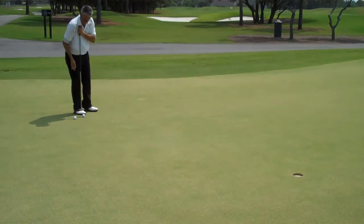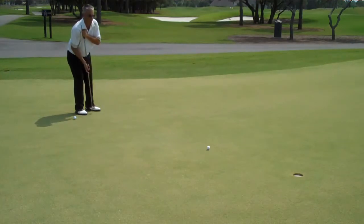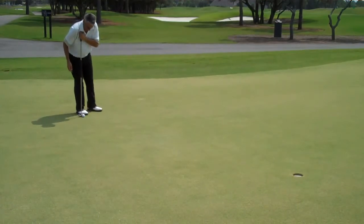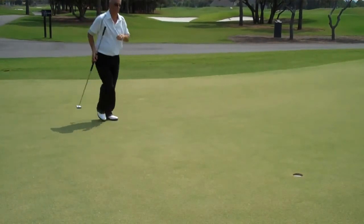In this exercise, he's practicing taking a small back stroke and accelerating towards the hole. Takes his right hand, makes a small back stroke and accelerates. Do you see how effortless that 15 foot putt was?